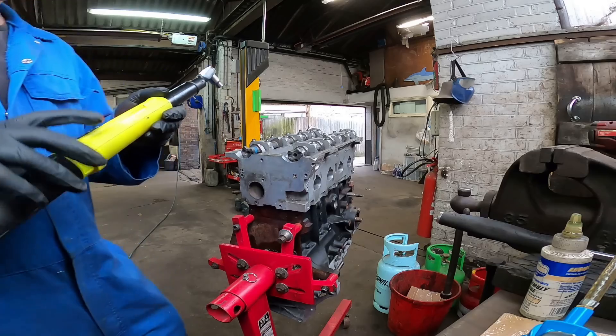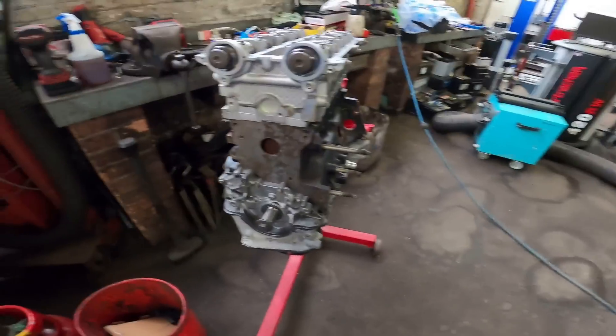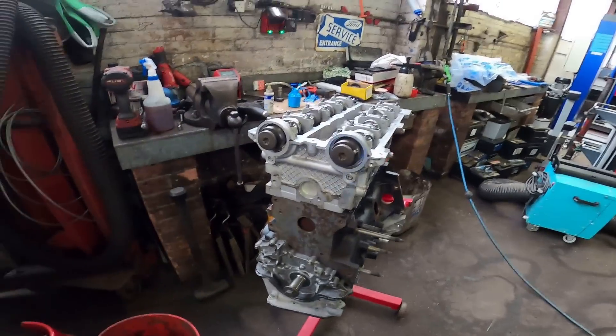10 Newton metres done. What I'm going to do now is start building up the front of the engine because I'll need to get the timing belt on and start dialling it in. I think I've got some cam pulleys somewhere - I've got some proper nice ones. I'll go find them and crack on.